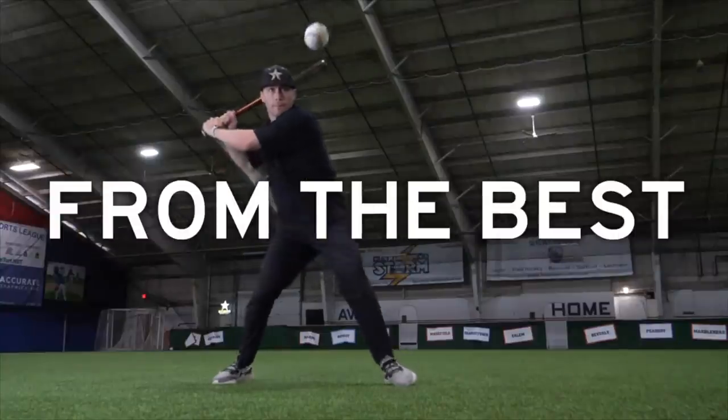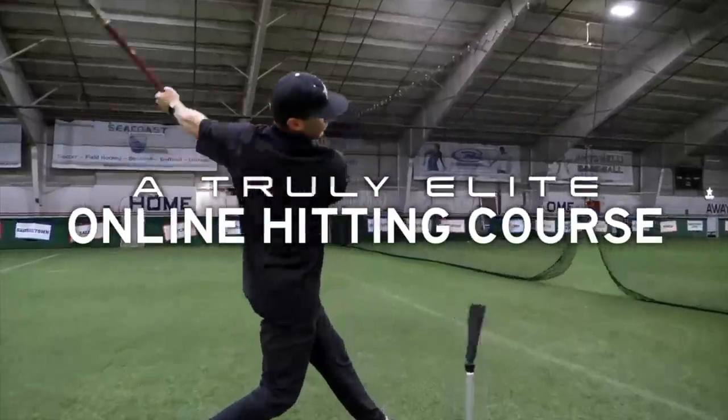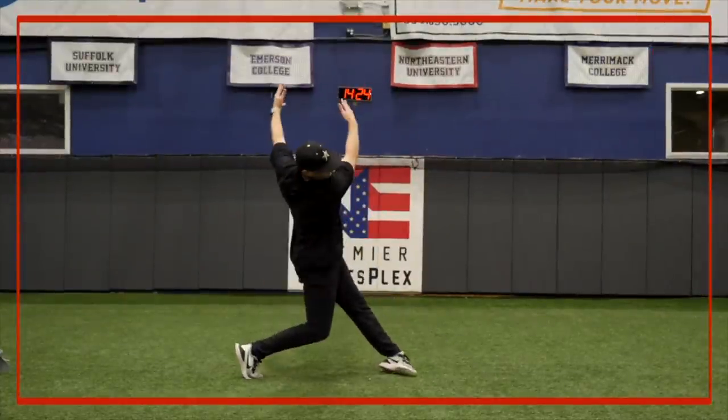If you've got hitters that you're looking to improve before the start of next season, this is essential for you. Matt Antonelli here — former Major League player, first-round pick, and college coach. With this course, we're going to show you exactly, step-by-step, how to generate power, develop bat speed, and enhance swing mechanics.